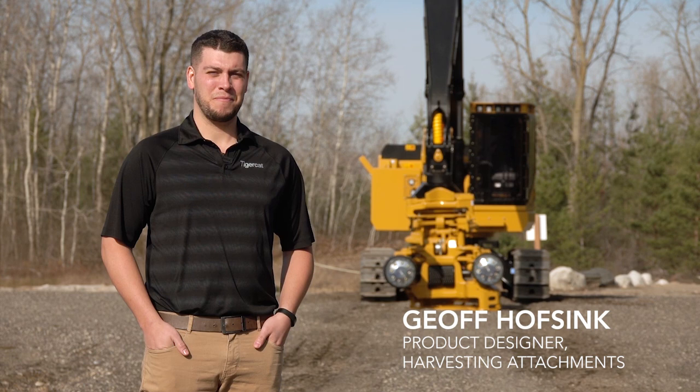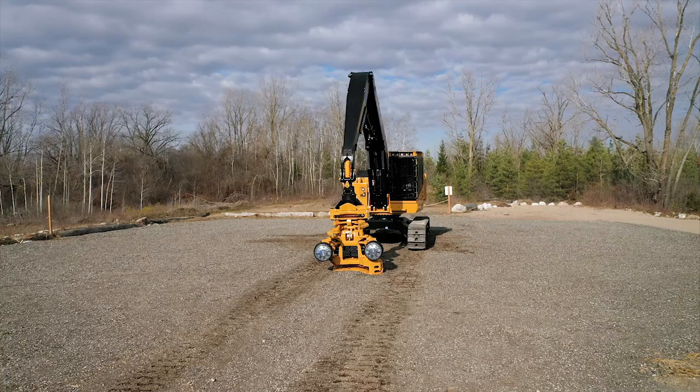Hi, my name is Jeff Hofsink and I'm one of the designers for the TigerCat Harvesting Head product line. Today I will be showing you some of the key features of the TigerCat 568 Harvesting Head.